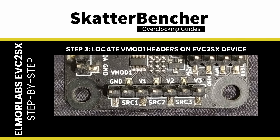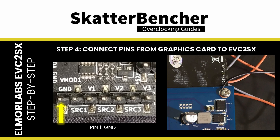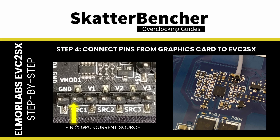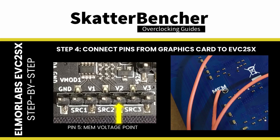Step 3: find the headers near the VMOD1 marking on the EVC2SX PCB. On the EVC2SX, there are 7 pins: one for ground and 3 sets of 2 pins for a specific controller. The two pins have two purposes — one pin is used for voltage measurement, and the other pin is used for voltage adjustments. Step 4: connect the various pins to the relevant points on your graphics card. I connect the pins from left to right as follows: pin 1 for any ground of the graphics card; pin 2 as a current source for the GPU voltage circuit; pin 3 as the voltage measurement point for the GPU voltage; pin 4 as the current sink for the memory voltage circuit; and pin 5 as the voltage measurement for the memory voltage.